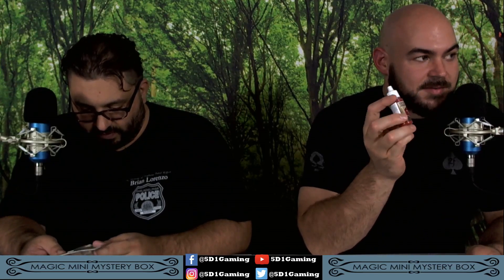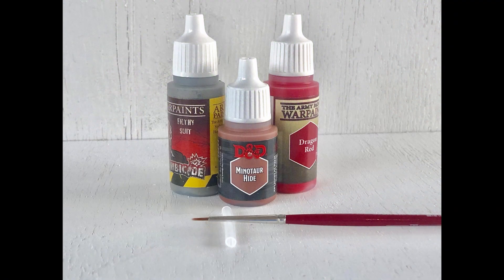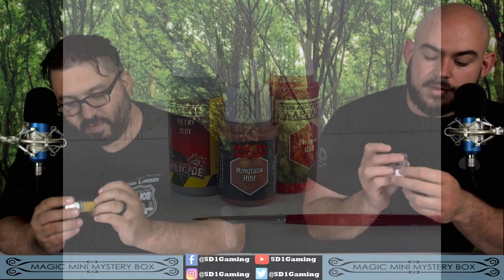These paints were picked for the Gnoll Archer to match that. I've got some dragon red — I was actually really hoping I got some red in this kit, because I have a mini at home I'm working on that could use some red. I've got some filthy suit, a very barely greenish-gray color. And a minotaur hide, a tan color. Not bad.